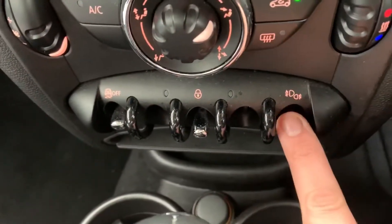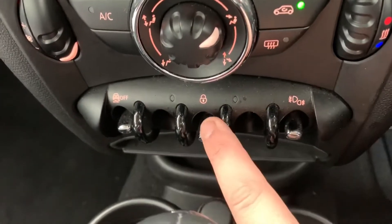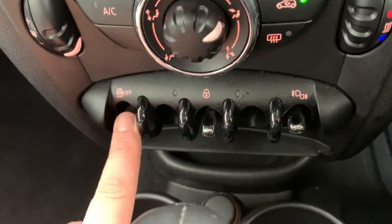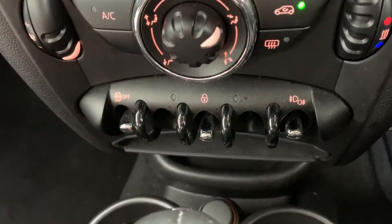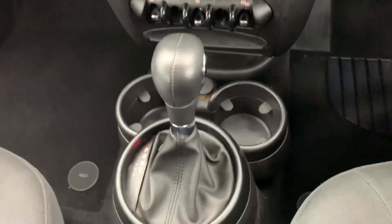We've got various buttons starting from the right-hand side. This one is the front and rear fog lights for the car. That's the deadlocks, so that locks the car doors from the outside. And that one turns off the traction control in this car. Under that cap we have a 12-volt charging socket.